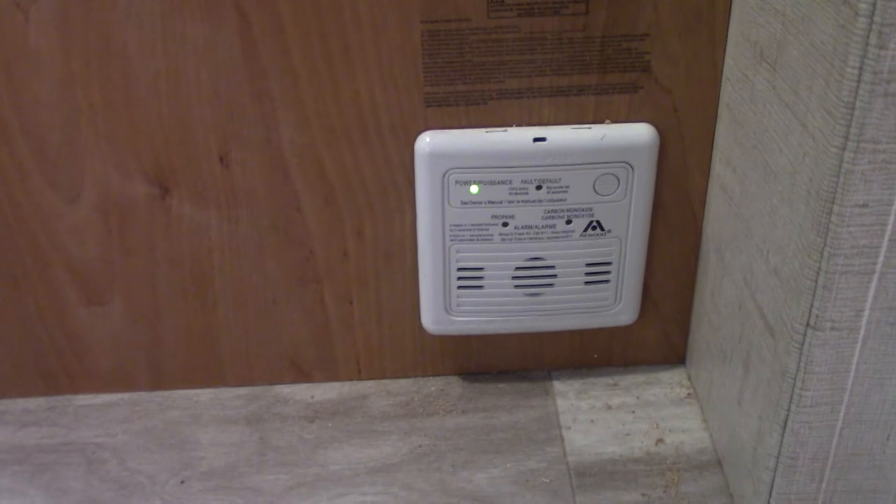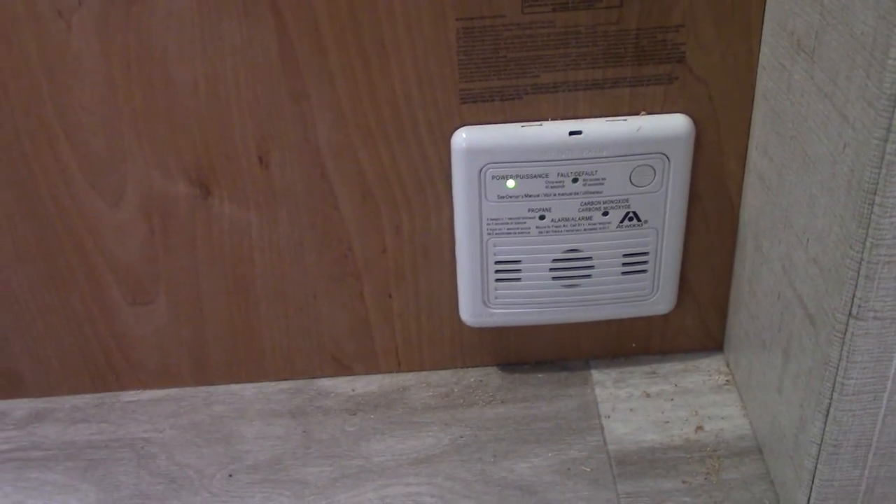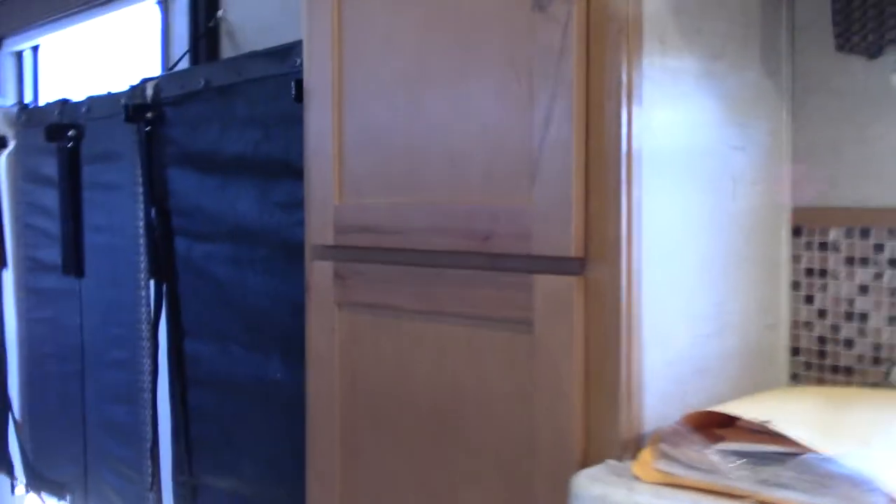Around here is your LP carbon monoxide detector. It should always be green like that — it'll warn you if there's a gas buildup in the trailer. If it goes off, send everybody outside, shut the gas off at the front, and figure out what's going on.